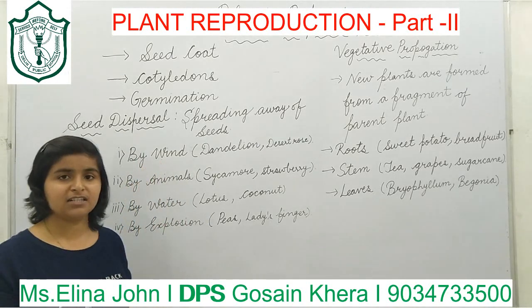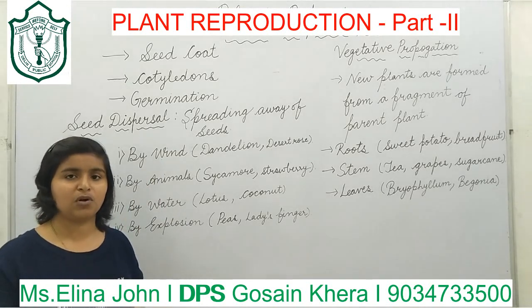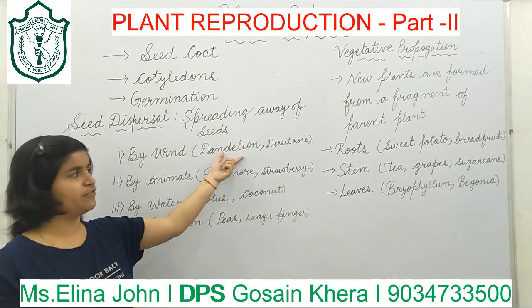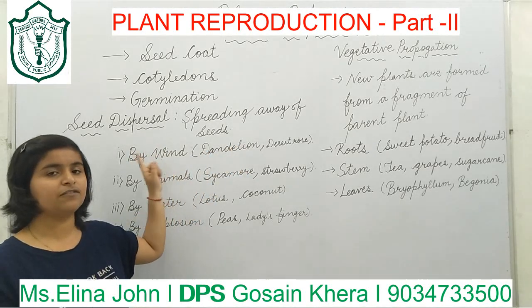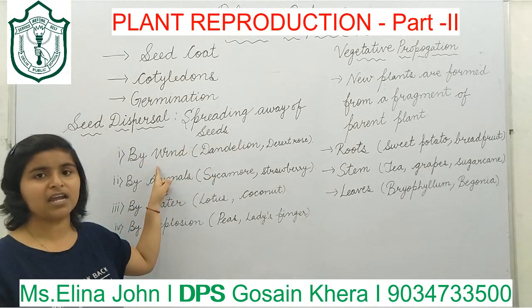Seeds which are light in weight and have wings are blown away by the wind. Seeds like those of dandelion and desert rose are carried by the wind. Hence, the seeds of dandelion and desert rose are dispersed by wind.